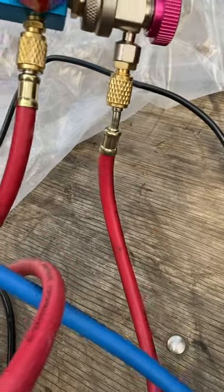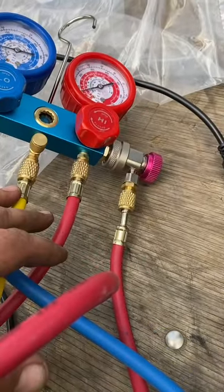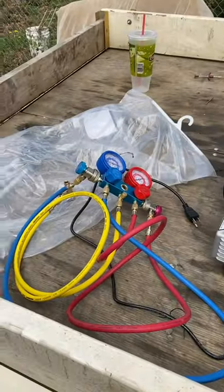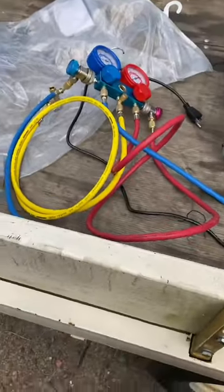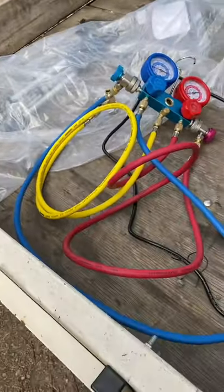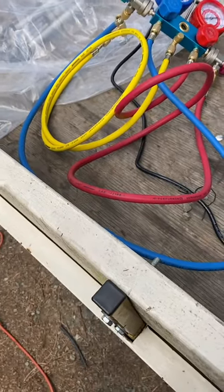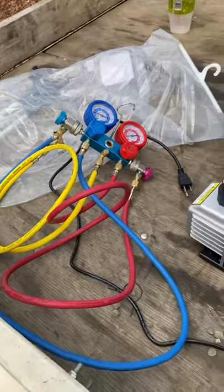Now Christy has ice cold AC — not complaining one bit. I'm impressed. I got this on Amazon for $115.99, it took about a week to get here, and it works great. Go pick yourself up one.